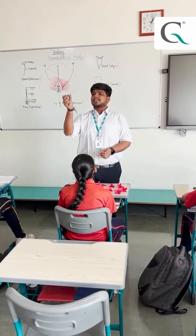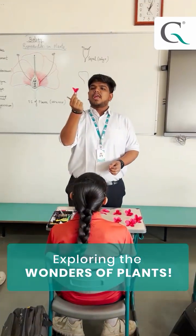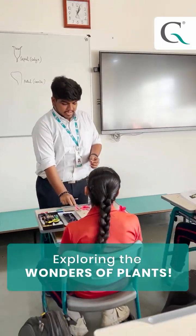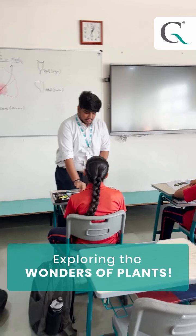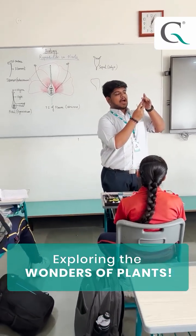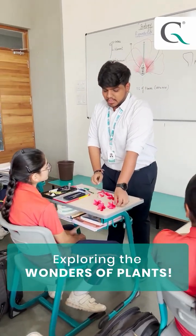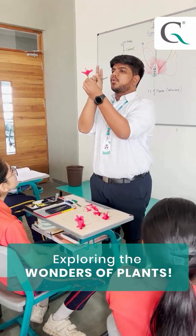The first one is the sepal, then the corolla or petals, then there is the whole gynoecium — that is the ovary, style, and stigma — which is also known as the androecium. So that's how the whole flower is being rolled up.